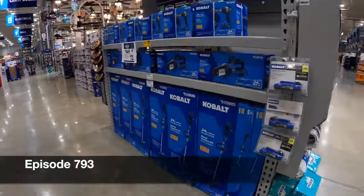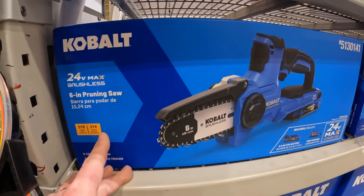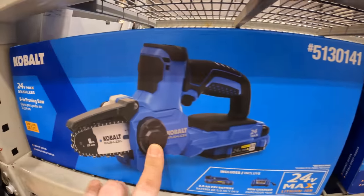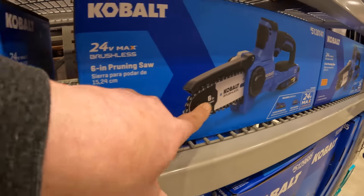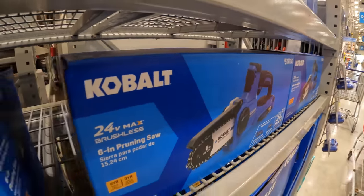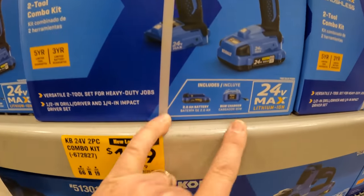I like this Cobalt chainsaw. Five-year tool, three-year battery warranty, 24-volt brushless, $149. Yeah, $149 — I like that saw. I would take this guard off and not even put it back on. $149, was $199 for this two-tool combo kit, but it comes with one battery.